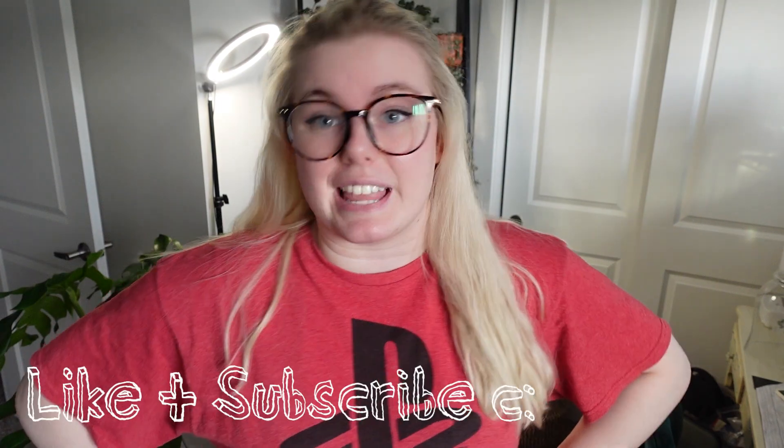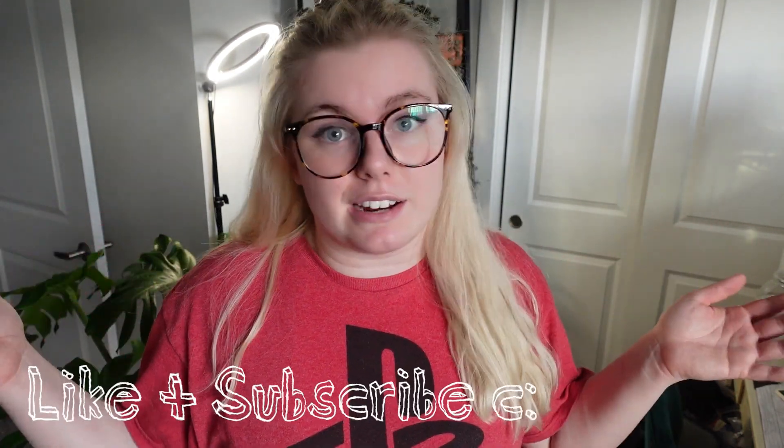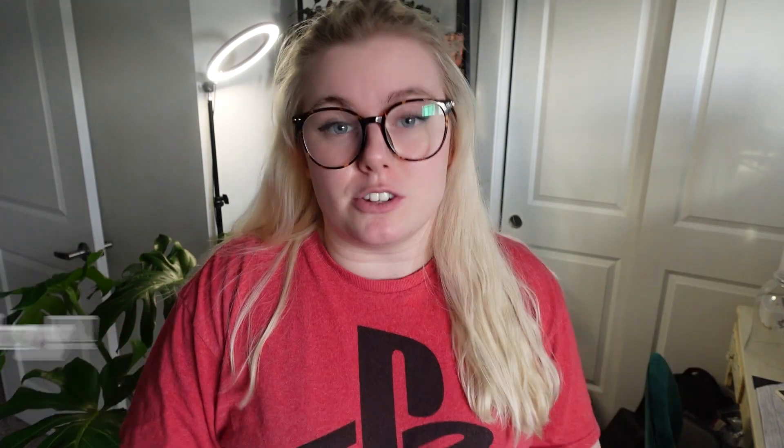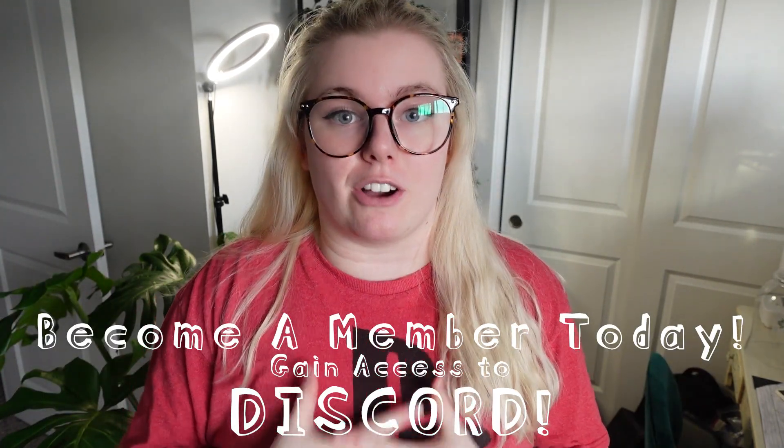Before we get into today's video, please make sure you hit like and subscribe. Maybe you've been binge watching my videos and you just got to that subscribe button — welcome to the community. I also have YouTube memberships, which you can check out at the link in the description if you want more out of my content.